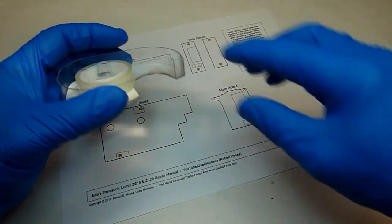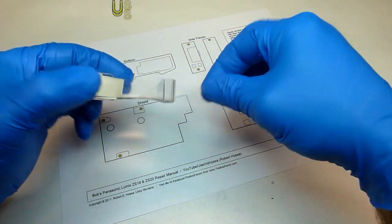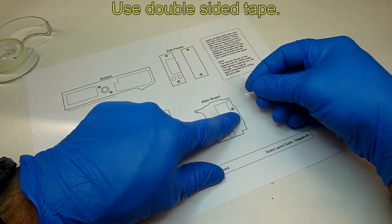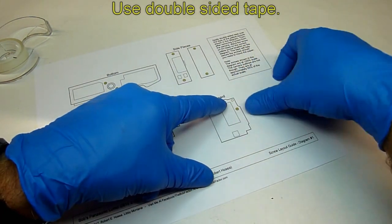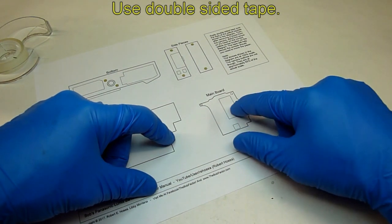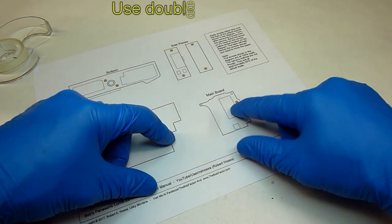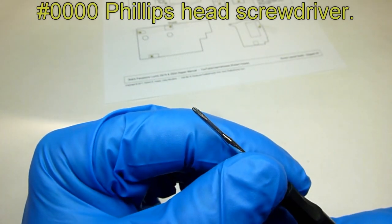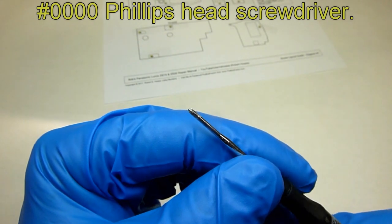To use this diagram, take a piece of double-sided tape and put it over the top of every yellow screw on the diagram. Then when you remove a screw from the camera, just put it directly on the spot where it goes — the tape will keep it in place. You'll need a four-aught Phillips head screwdriver.